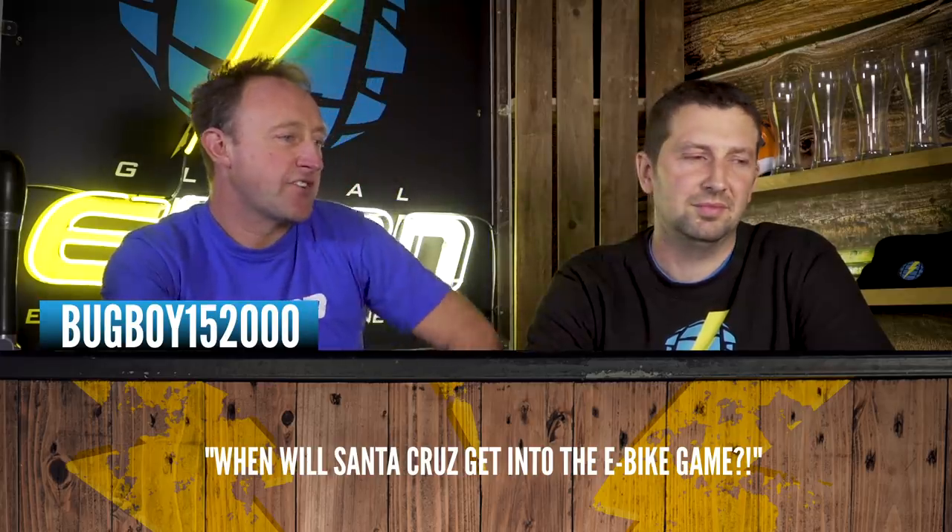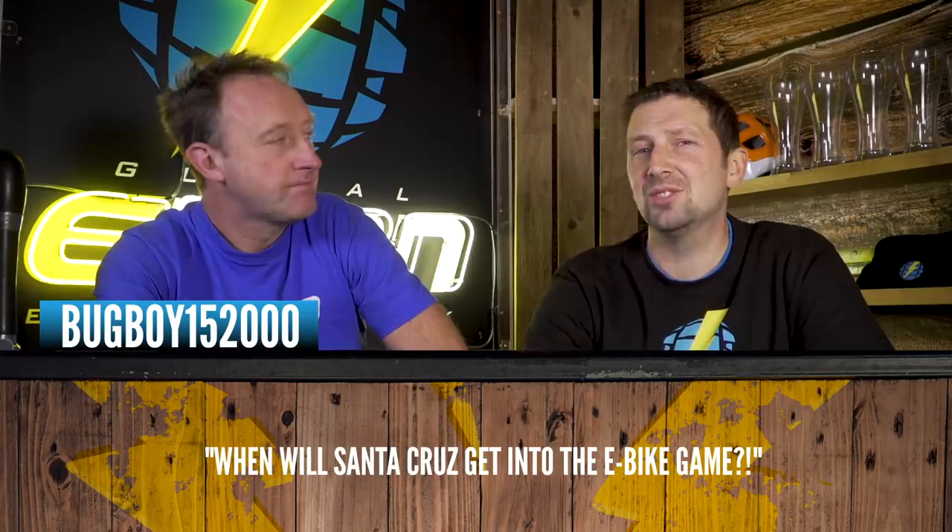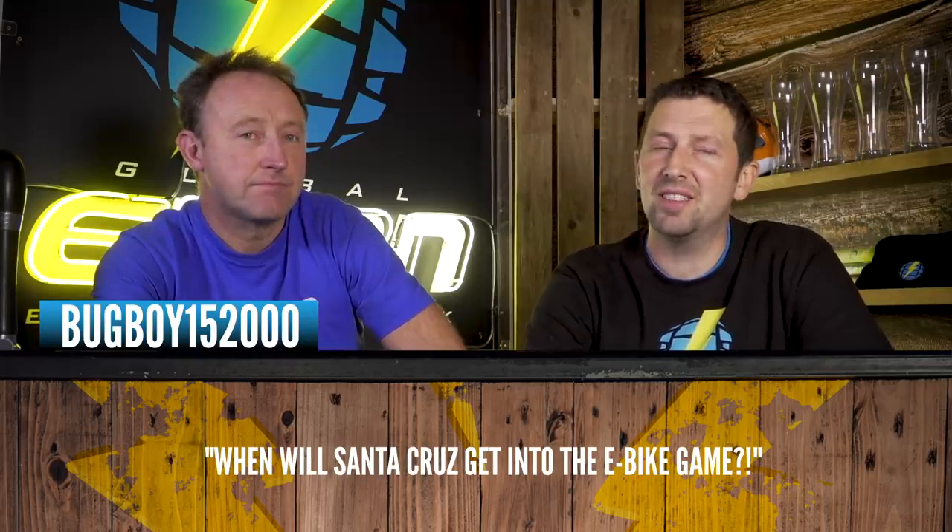This question is in from bugboy1520005: When will Santa Cruz get into the e-bike game? They're definitely one of the late joiners, if they're ever going to join the party. The biggest thing manufacturers struggle with is the cost of entering the market with a competitive e-bike. Santa Cruz is quite a high-end bike brand, so for them to bring an e-bike to market it would have to be a standout one, and when competing against brands like Specialized who've got it quite dialed, it's quite an investment.